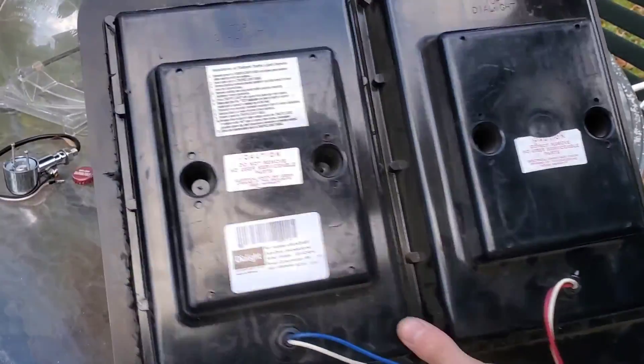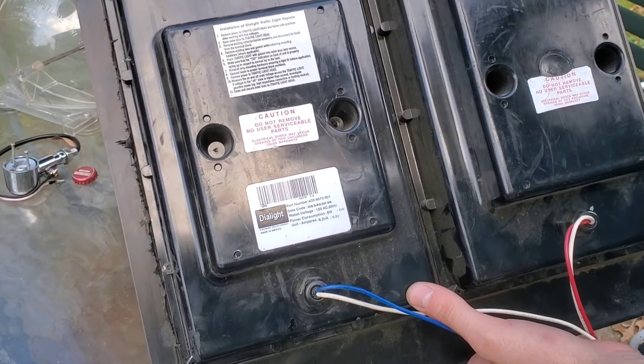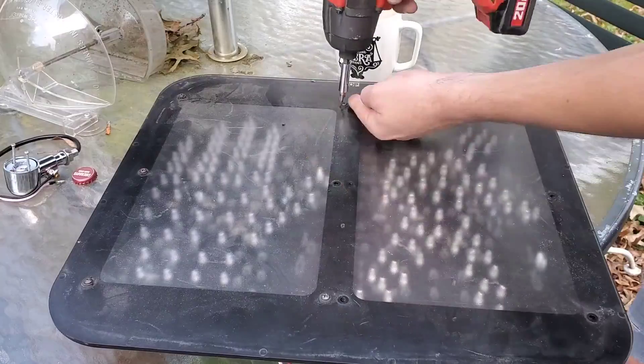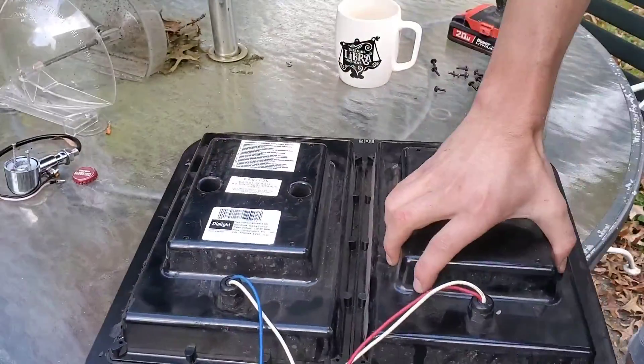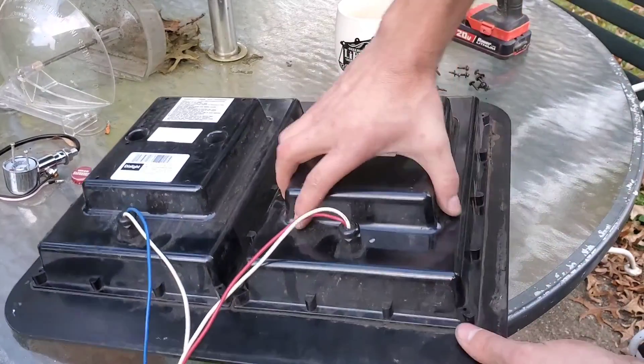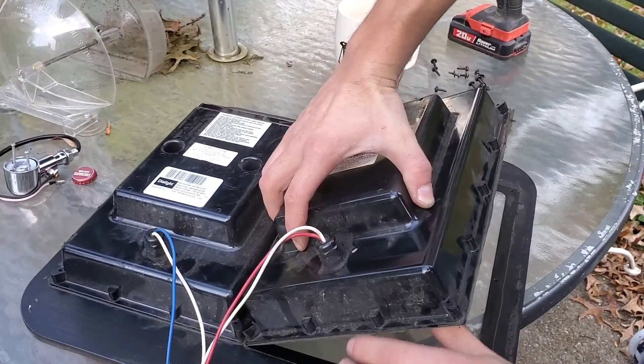This is an LED crosswalk sign made by Dialite. Everything is sealed together, but we can rip it off.